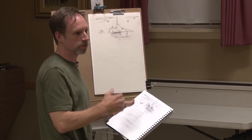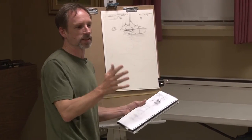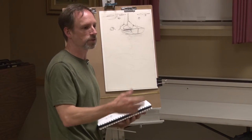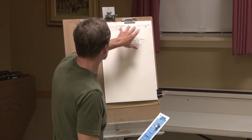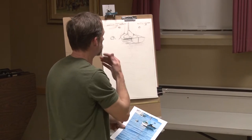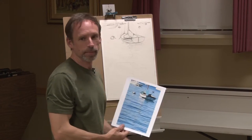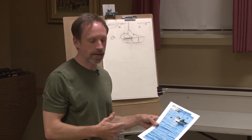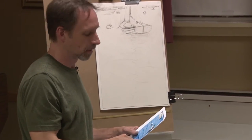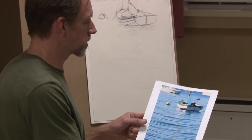Especially when they're really foreshortened like this, it's hard to get the proportions right. If you do get it right and you've got your drawing down on your surface, then you're basically coloring in — you can relax and have fun with it. I got the boat in here and sketched in some boats in the background. I didn't follow the photo exactly for the background, but I did for the important things.